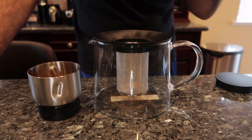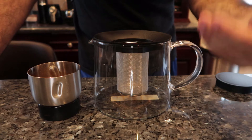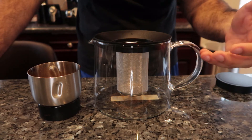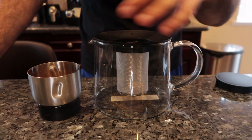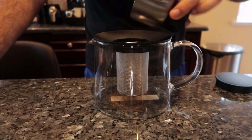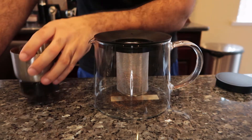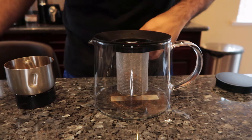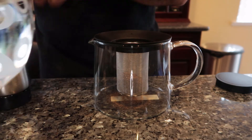The next step is taking your coarse ground beans and putting them into whatever you're going to be brewing in. I'm currently using a tea steeper, because it makes it a lot easier to clean up afterwards. But you can use a French press, you can use a jar — whatever you want, just something you're going to put in the fridge later on.